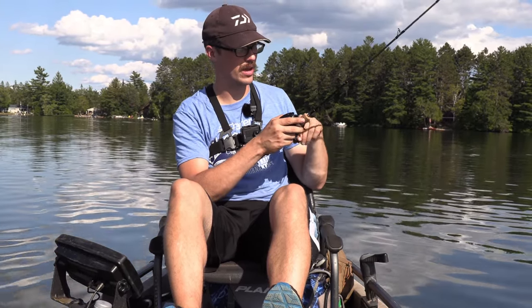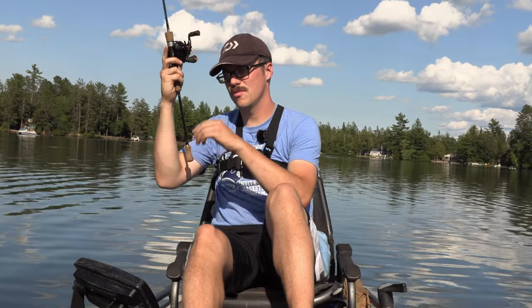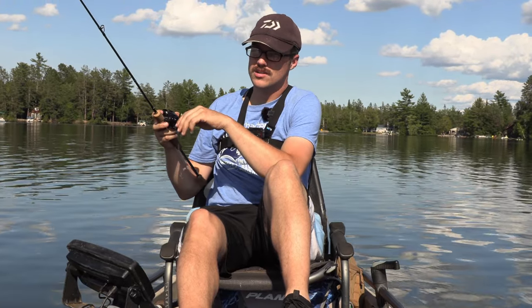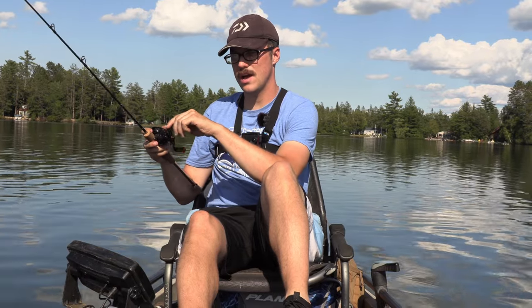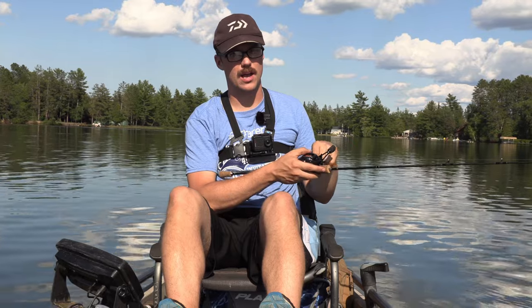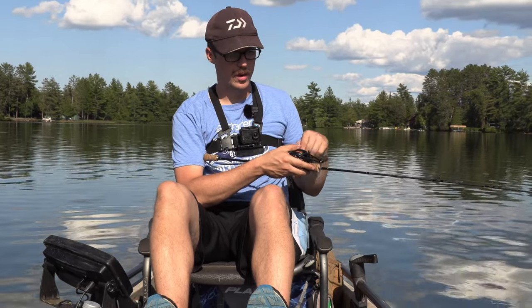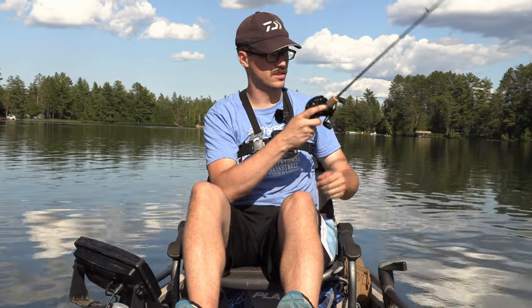Definitely for the price — just over a hundred bucks — it's actually got a lot of potential for a rod, especially just being the first run. Like this combo, for about $160-170 bucks, and you might be able to find better deals with coupon codes and stuff. It's actually a rock solid BFS setup. I have a bunch of different BFS setups for all different price points, and this is actually about 80% of what you're going to get from a high-end super-tuned BFS setup. You might get a slightly more sensitive rod or a little bit better casting reel, but if you're just looking to get into BFS and just trying it, a setup like this is actually pretty good.